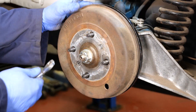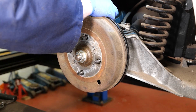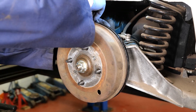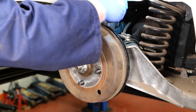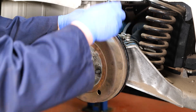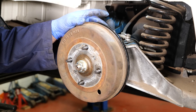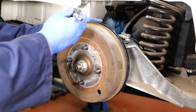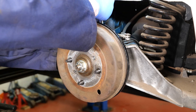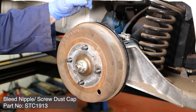Now we've put this all back together, we can bleed the brakes. I'm going to make sure the brake pipe has been tightened, and then we're going to release the clamp on the brake hose. Someone is going to pump the brake pedal until we get fluid out of here. Once we've got fluid and no bubbles coming out, we can retighten the bleed nipple. Also a little dust cap goes on the top.